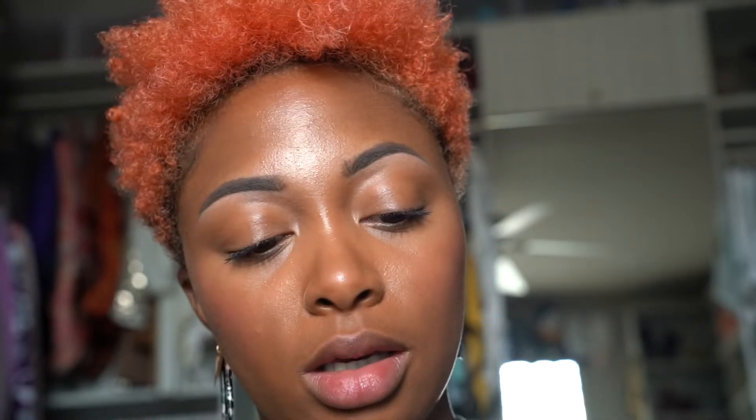Moving on to lips — my lips are nice and hydrated and primed. I'm simply taking the ColourPop So Juicy Plump and Gloss in Big Slice. It's going to give me a slight sheen and a slight hint of color, a little bit of juiciness. That's it — that is all you have to do.